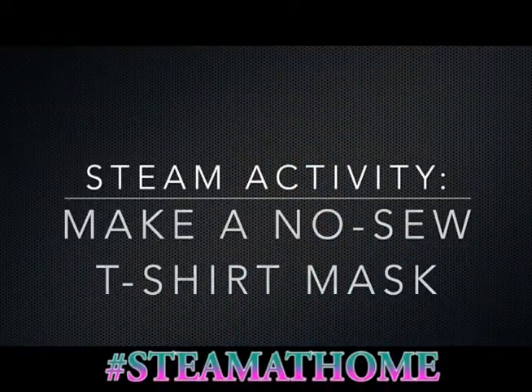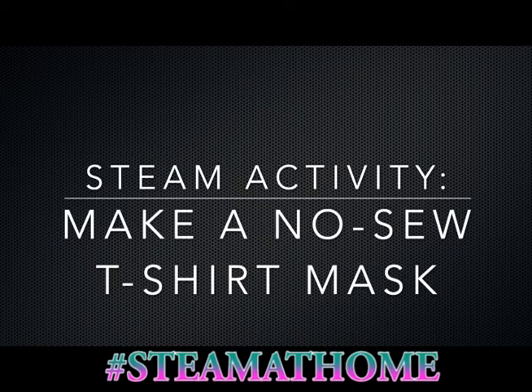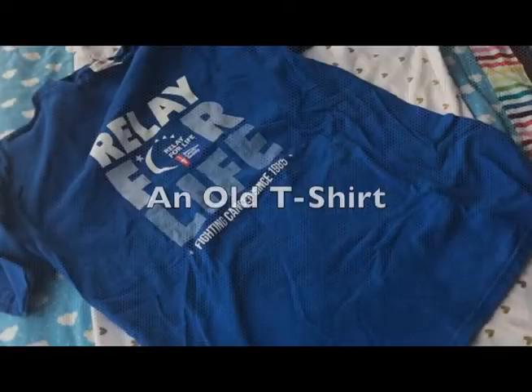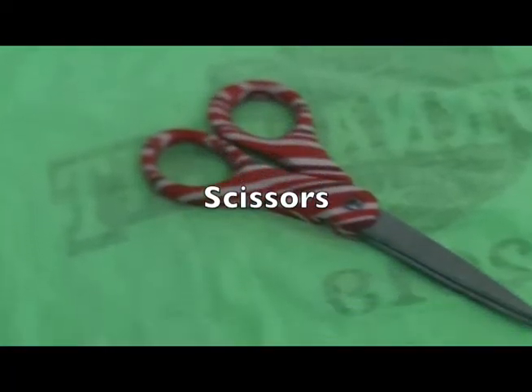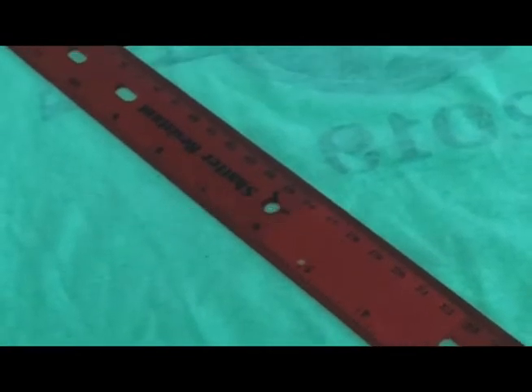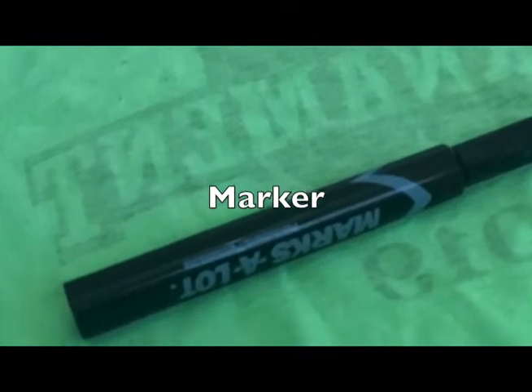Thanks, Coach Tim. If you enjoyed that golf station, feel free to give it a try at your home. Now we're going to go over to our STEAM at Home activity with Coach Gabby. Today I'm going to show you how to make a very simple no-sew face mask using an old t-shirt. You will need a t-shirt, a pair of scissors, a measuring tape or ruler, and a marker.